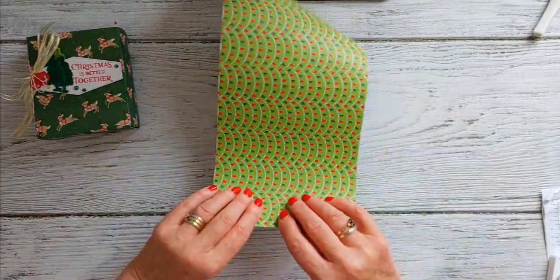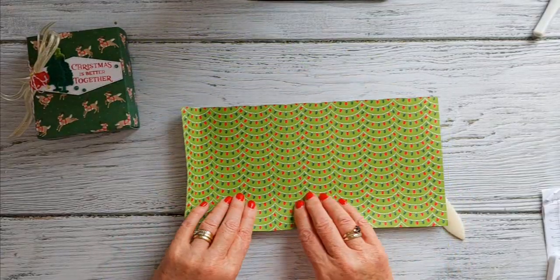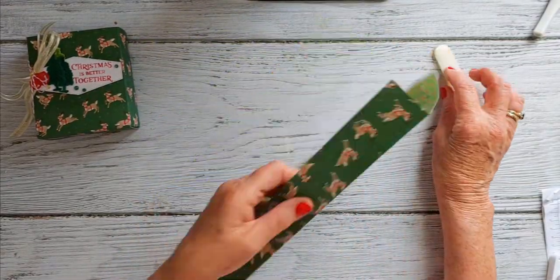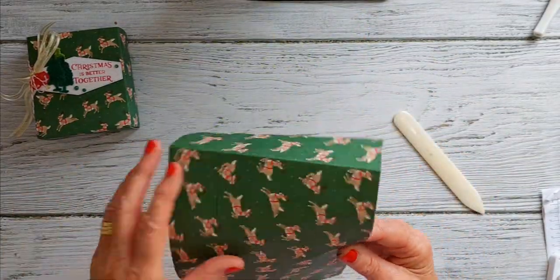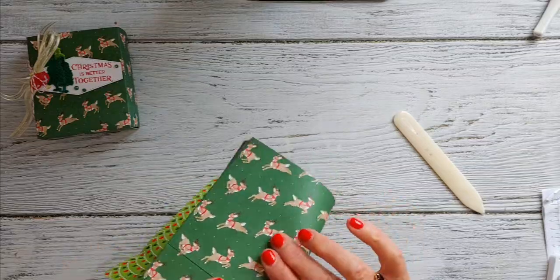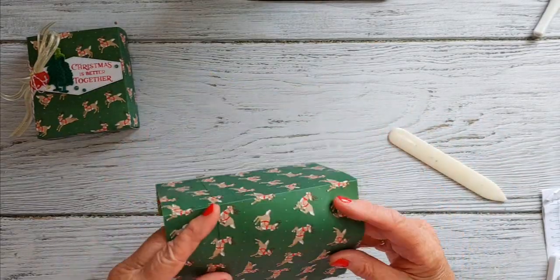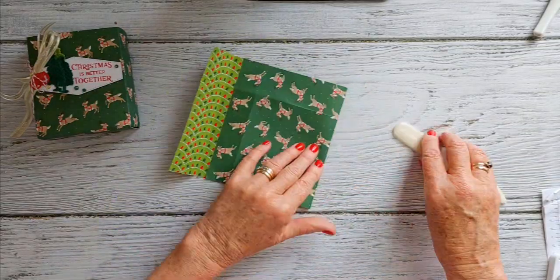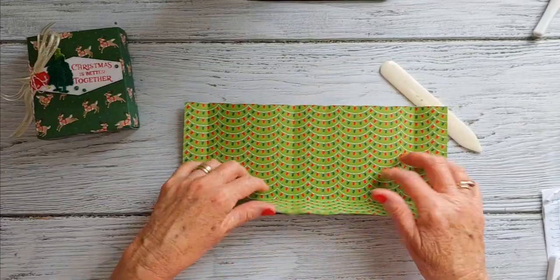Fold and burnish all those scored lines. The other side of that paper would make a very cute bag as well — I just really like these little reindeer so I'm going with those. Folding on all those scored lines — I make this bag all the time, it's a good size gift bag.